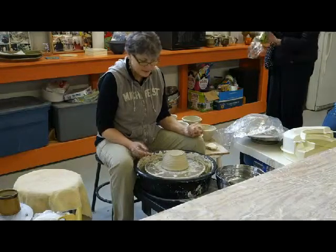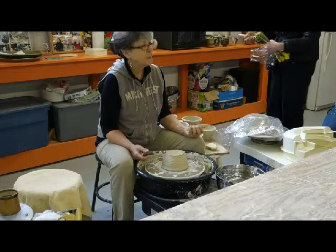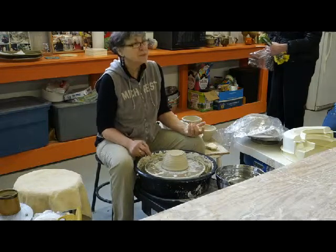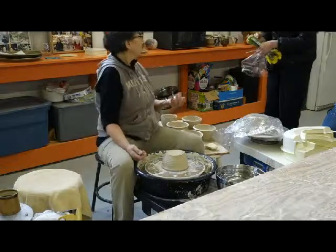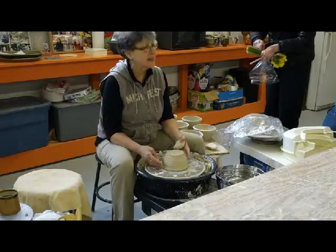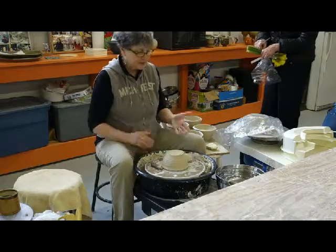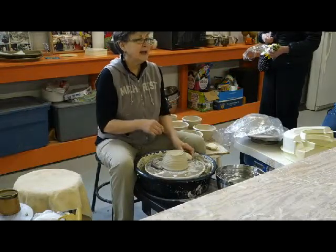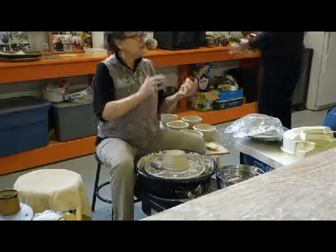People ask me: do I center the whole pot, or do I center the bottom? A lot of times, especially on beginner pots or pots that are altered, the rim will be uneven or cockeyed. You want to center the top inch of the pot. If you have a pot that slopes, I just take a coil of clay, estimate, and put the coil of clay on the rim — push it down — so it's level.